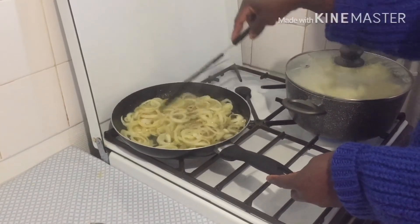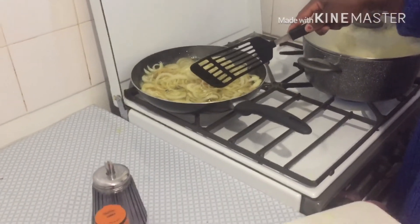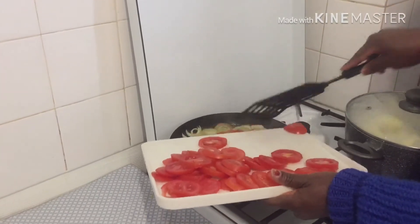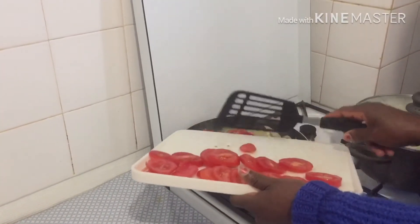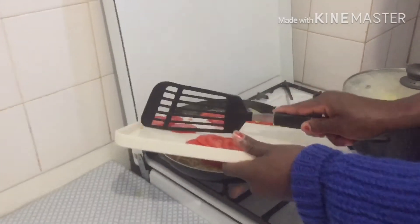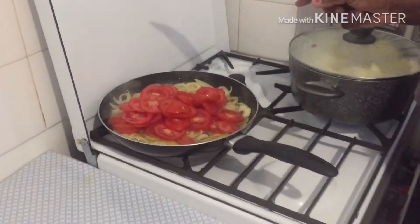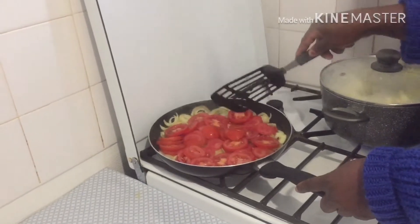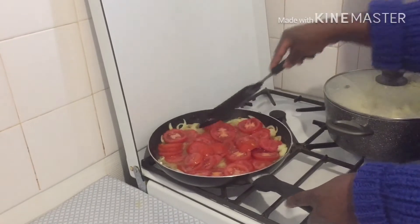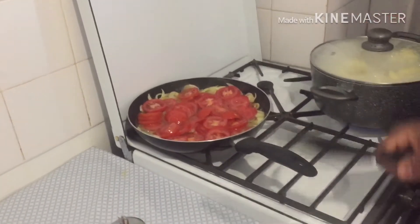Now I'm frying the onions. I'm about to fry the egg. I've already cut the tomatoes, so I want to put the tomatoes now. I'm putting them in. When I finish putting them in, I have to turn it a little, not all. Just like this, as I'm doing it. I have to wait for the onions to turn before I turn them around.